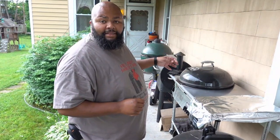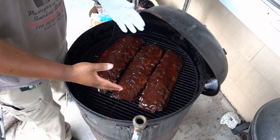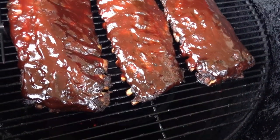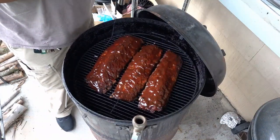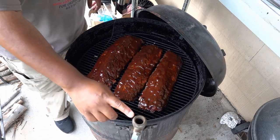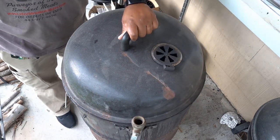One hour later! Alright guys, it's been an hour. I'm getting ready to pull the ribs out of the pan, get them sauced, and then get them back onto the ugly drum. These are extra saucy today — the people who want these ribs asked for them to be extra sauced and I will oblige. At this point, they're just going to sit out on the drum for another half hour or so. The temperature is starting to die down — I have one hole on the left side sealed up and I'm only using one inlet, so the temperature will be hovering right at about 250 degrees. See you in another half hour.